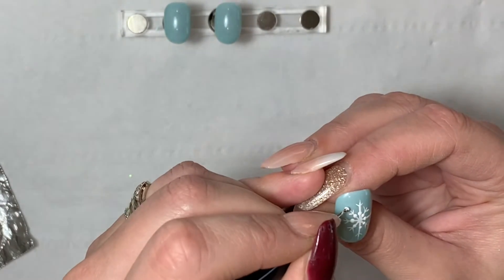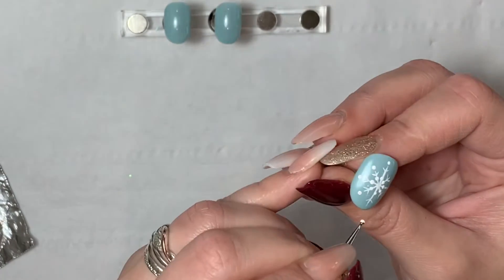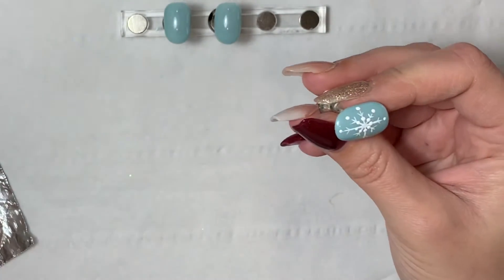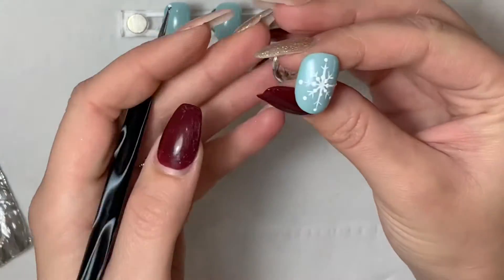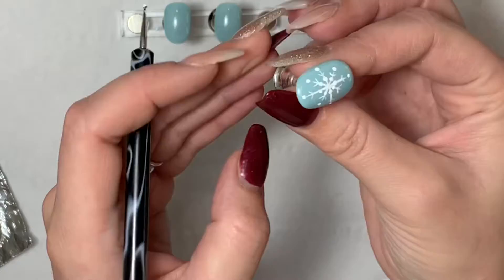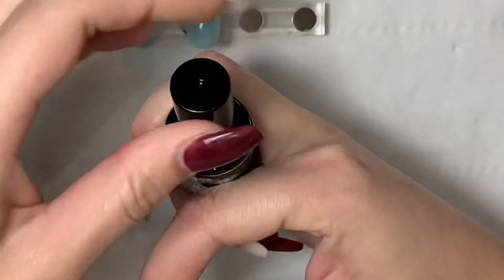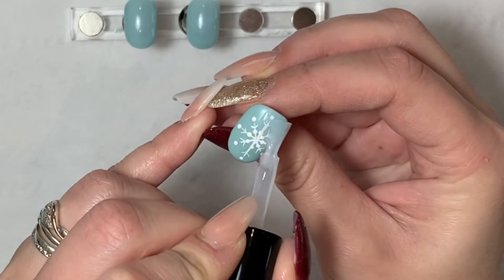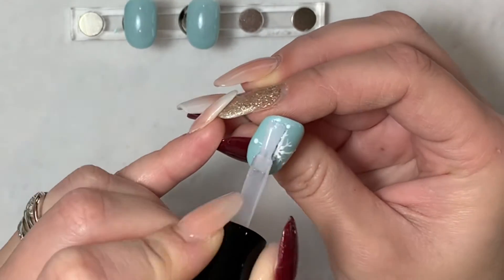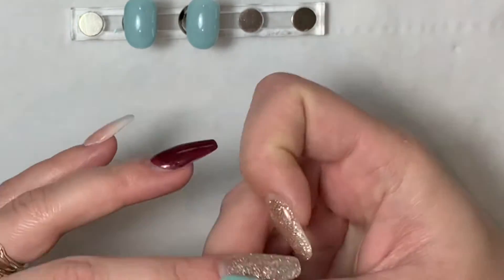On this one I actually noticed, once I had done the dots and popped it in the lamp, that I'd missed one of the dots out — and this was actually after I had top coated it. As you can see it's the one right on the top. So what I did was, once it had come out of the lamp, I just popped another little dot on, popped some more top coat on, and cured it in the lamp. And that is the first snowflake.